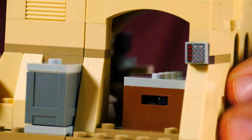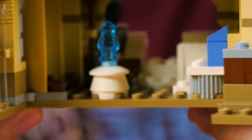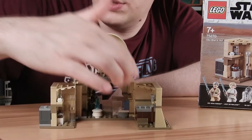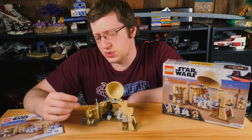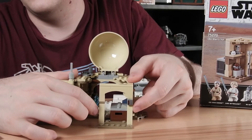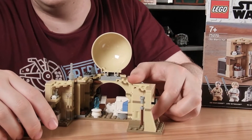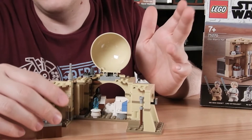Looking at the set itself, this one hinges open and you can lift the top up and get inside. We get a little table area, a crate with some storage, and just some other random stuff. It's really small. It's also really weird — this is like the front door, and it goes right into a crate. You don't really have somewhere else to put that crate. It's just kind of sloppy, in my opinion.